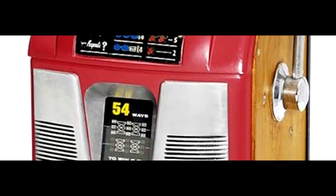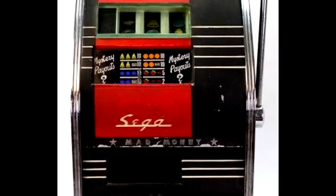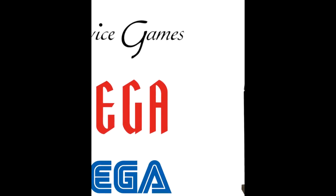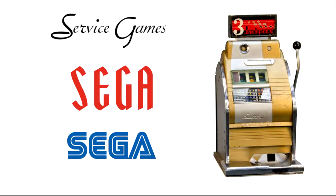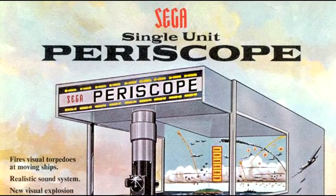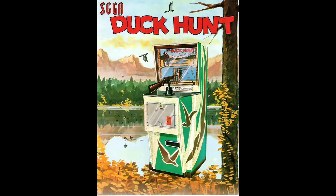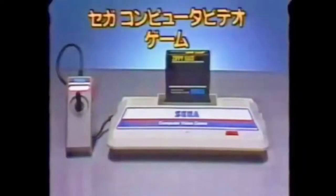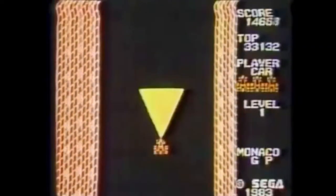Sega would begin life as Standard Games, a Hawaii-based company that primarily specialized in coin-op game machines for overseas military bases. Over a decade later, the company would move to Japan, renaming itself Service Games, and eventually Sega Enterprises. During the 60s, Sega would enter the arcade market with a shooting gallery game known as Periscope. In 1981, Sega would enter the gaming market with the SG-1000, a gaming console released in Japan, along with Australia and New Zealand among other regions.